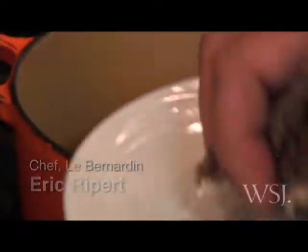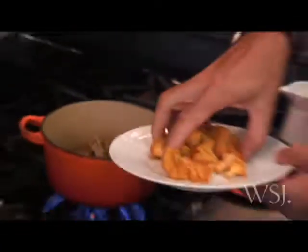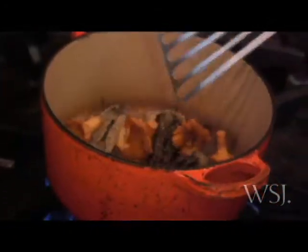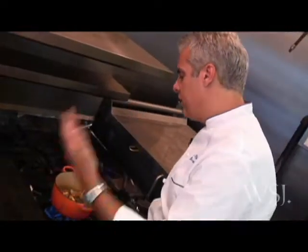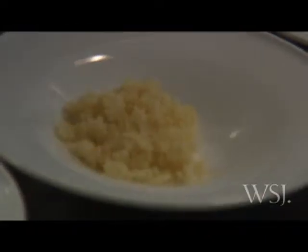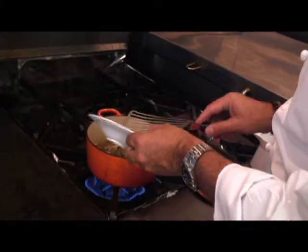Along with some chanterelles that I have right here. We are going to let those mushrooms cook for about a minute — you can already smell the earthy flavor coming from the mushrooms. I have also here a little bit of shallots and garlic. When you cook the shallots and the garlic, it's very important to smell it.